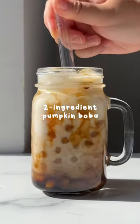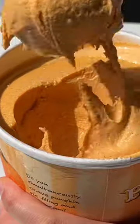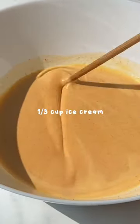Let's make easy pumpkin boba with only two ingredients. First, you're gonna need some ice cream — I got this pumpkin one from Trader Joe's. Scoop about 1/3 cup and let it melt on its own.